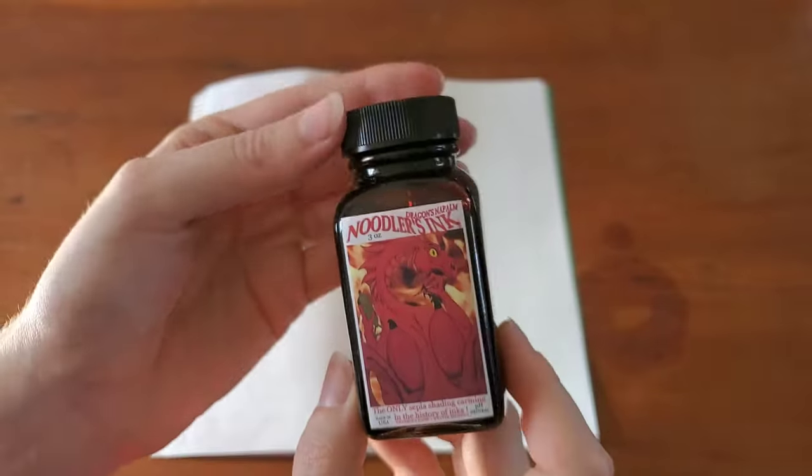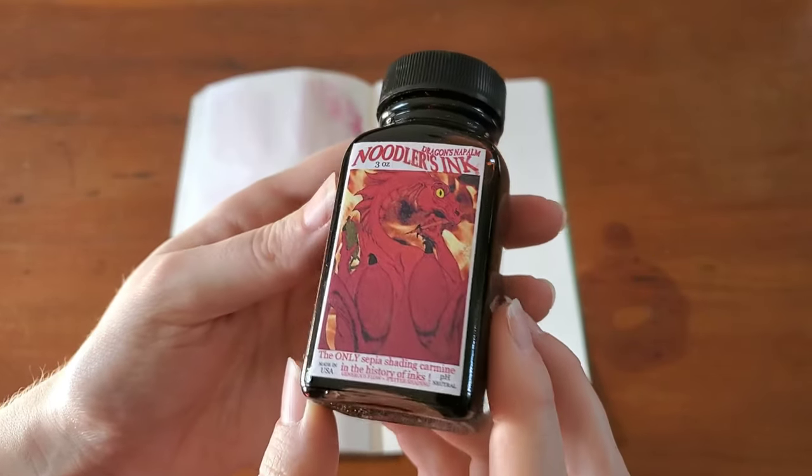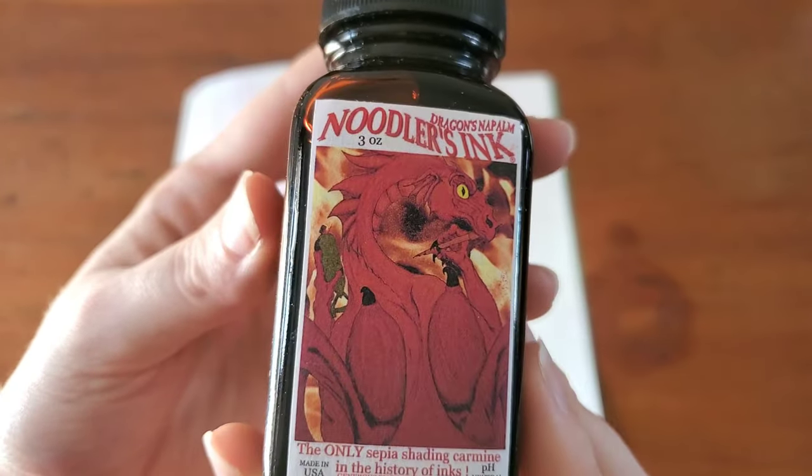I actually have not seen this ink in person, so I'm very much looking forward to trying this one. The label is really wild — big ol' dragon on there.